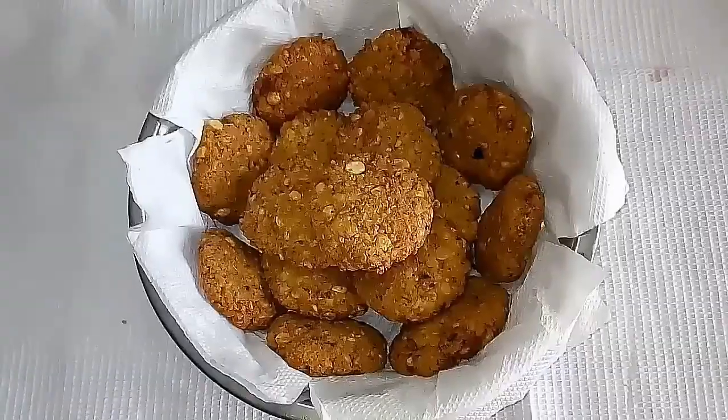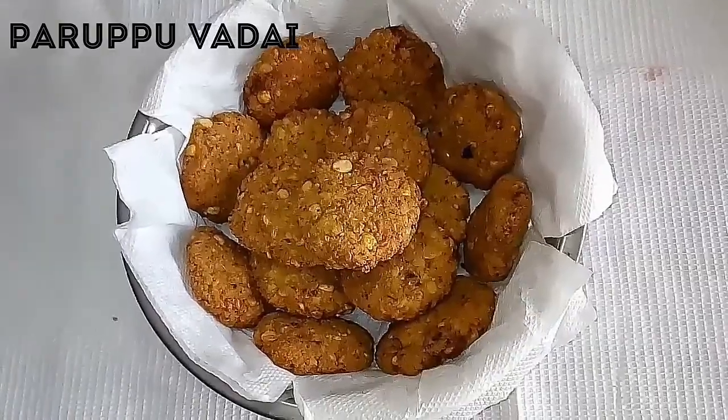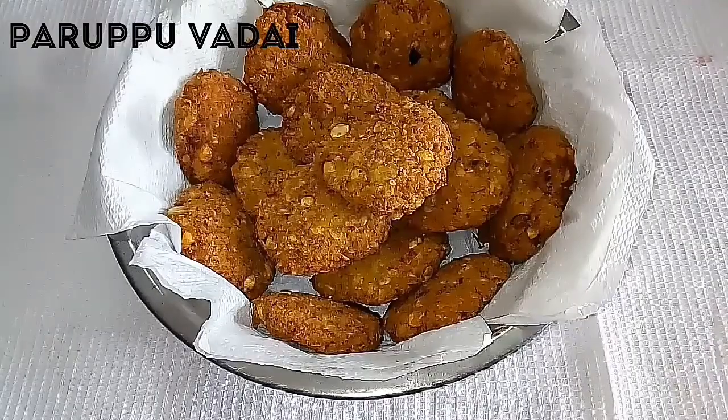Hello everyone. Welcome to SuperDupa Kitchen. Today we are seeing a lot of potatoes here. I'm just trying to make a lot of potatoes.